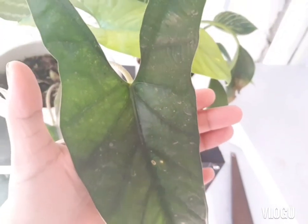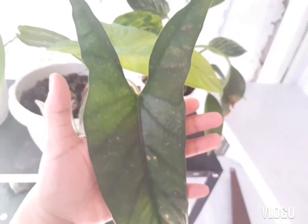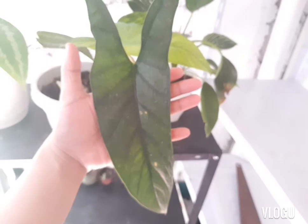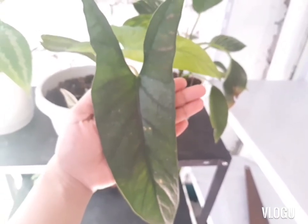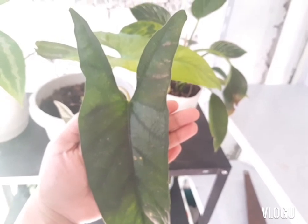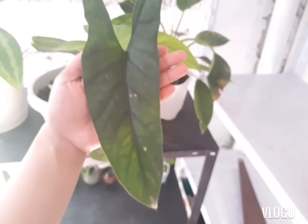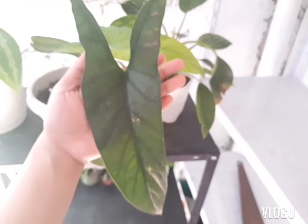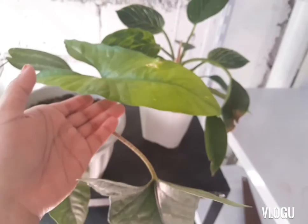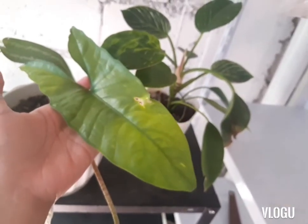I will also show you what a new leaf looks like for this mature plant. This kind of plant is very sensitive to the sun. So when the leaf is exposed to the sun, it gets burned. Let's take a look at the new leaf — you can see the new leaf has some burns there. That has been hit by the sun. So the new leaf looks green.